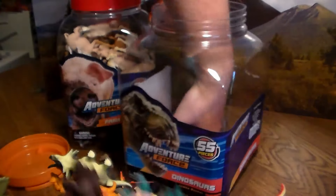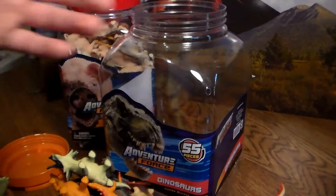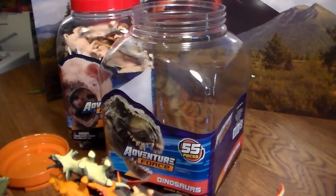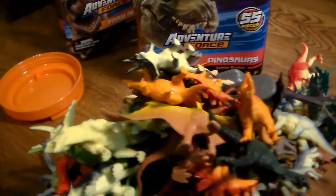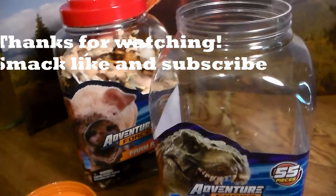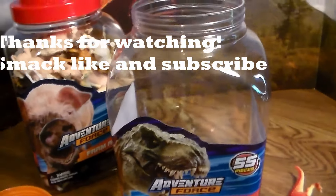And the rest are trees and some rocks. That was the Adventure Force Farm Animal and Dinosaur Jumbo Bucket Toy Review. If you guys want more toy reviews like this, smack the like button and subscribe to both my channels with the bell icon turned on. Thank you so much for watching, and don't forget to stay awesome. See you guys later — you guys are so amazing and I cannot wait to do the giveaway in June. I'll bring more updates later on.